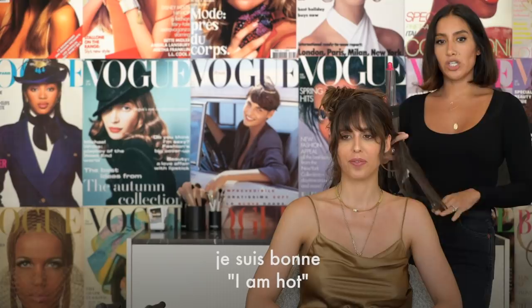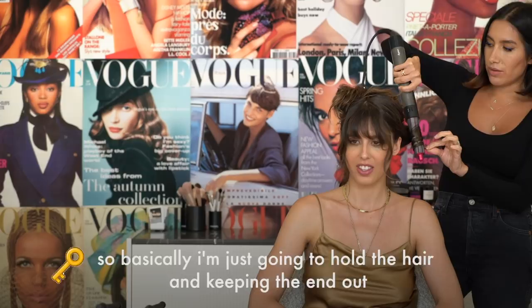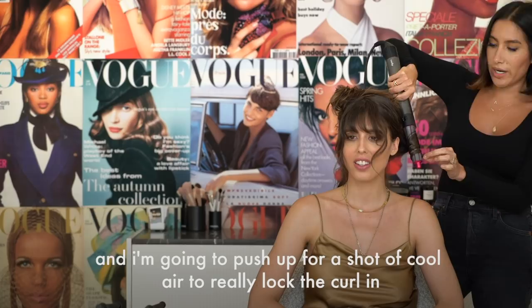I'm going to take big sections because we're going to be throwing this up anyway, so there's no need to be precise. So I'm going to wrap around just like I would a curling iron — I'm going to hold the hair keeping the end out and just hold it for a few seconds. Then I'm going to push for a shot of cold air to really lock the curl in. And voilà!